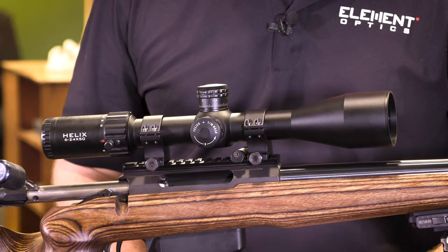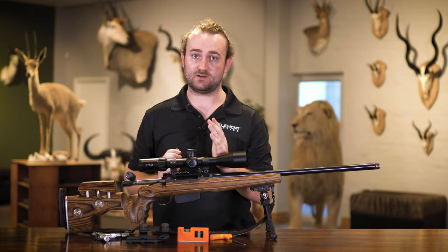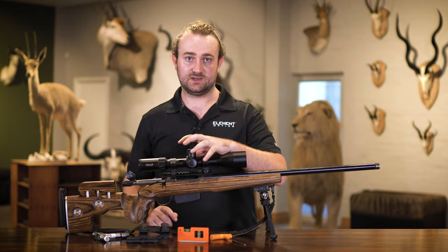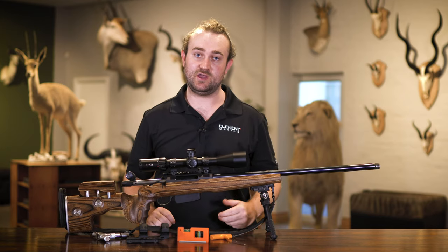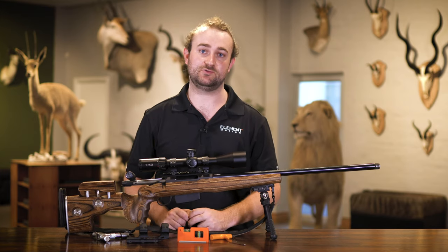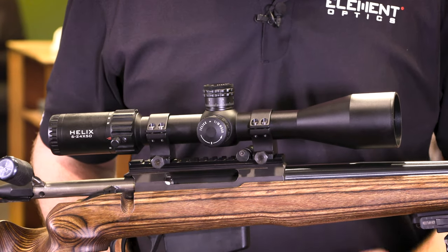One thing that can happen is if you use rings that aren't built properly or to spec, the rings could be offset from your mount. That means even if your levels say the scope is perfectly level with the bore, they could actually be offset from each other - creating problems. That's why you need to look for good quality rings, a good quality mount, and a good quality base.